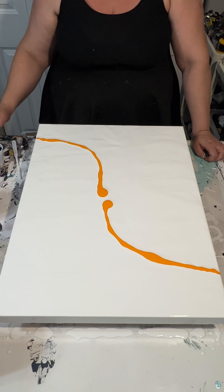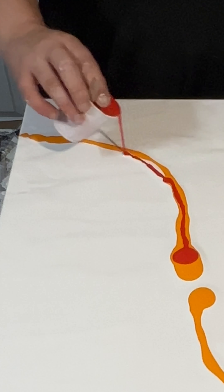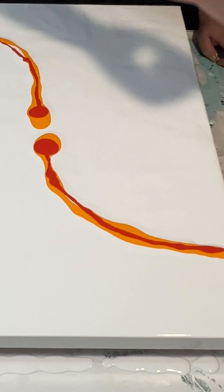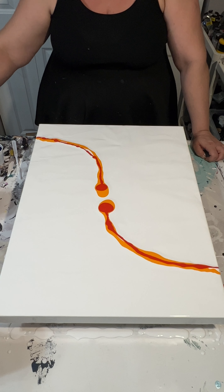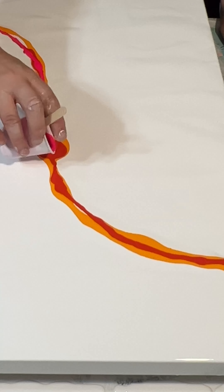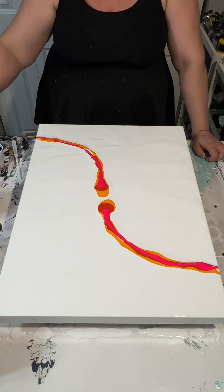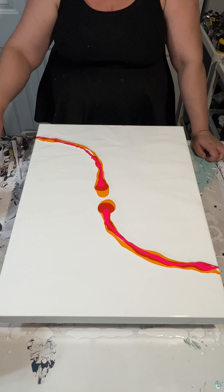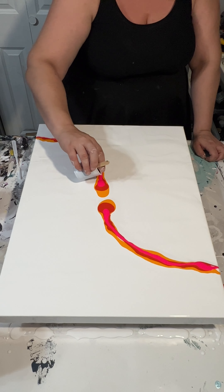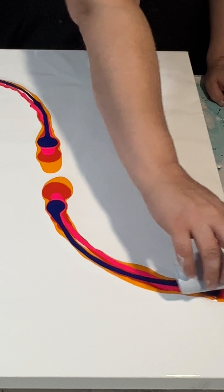All of the paints I'm using today are just mixed with water. I get a lot of questions about my ratio, and I typically say about 40%, but I go more off of consistency than percentage or volume or weight. When I mix my paint, I make sure that when I pull some paint on a stick out of the cup and it pours back in, there's no mound where the paint lands.